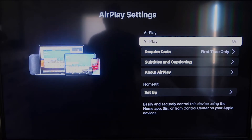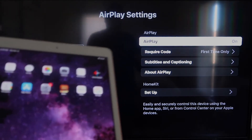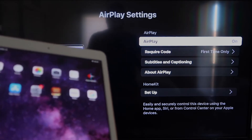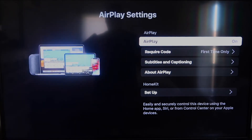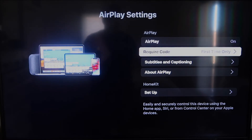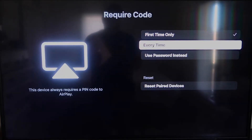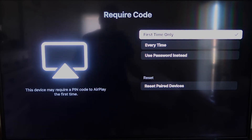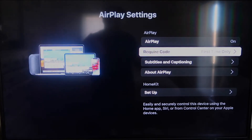Once you're on the AirPlay settings screen, make sure that both your iPad and your Roku device are on the same Wi-Fi network. Make sure AirPlay is toggled on in the top right. For the Require Code setting, you can choose first time only, every time, or use password — that's based on preference. Since I'm the only one using this TV, first time only is plenty for me.